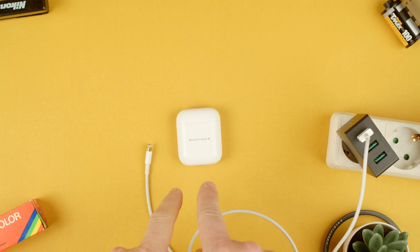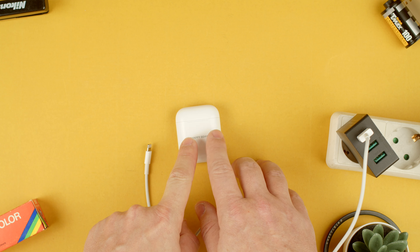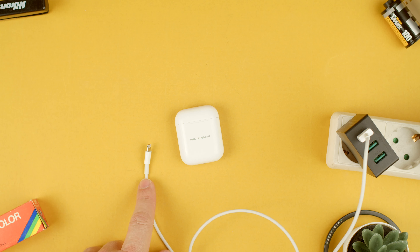Welcome to Tech Arms. Today I'm going to show you how to charge the AirPods case with a lightning cable. This case is not wirelessly chargeable, so we can only do it through cable.